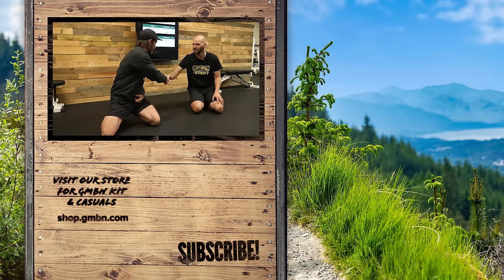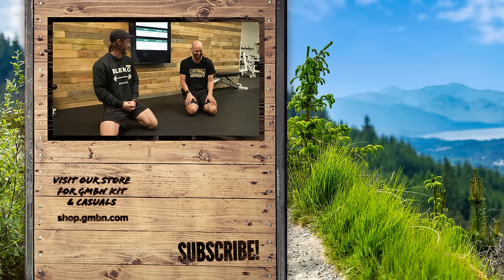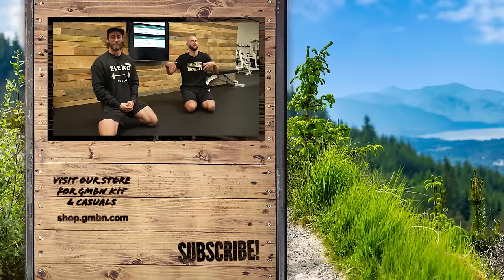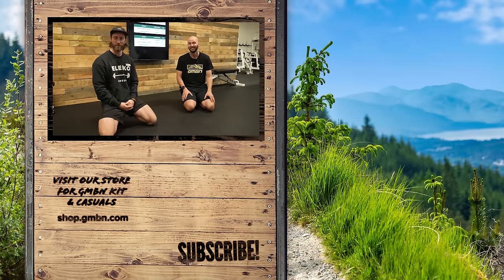Thank you very much for having me in the gym — it's always good to see you. Hopefully these exercises will help you get fitter, faster, stronger, and have more fun over the winter. Let us know how you get on. Thanks for watching. Bye-bye.